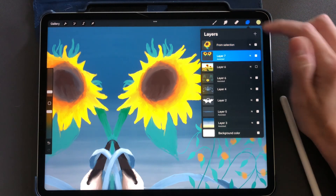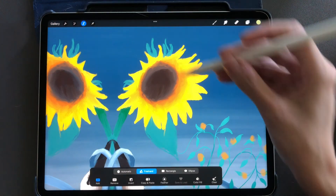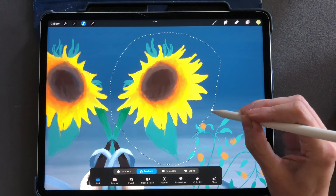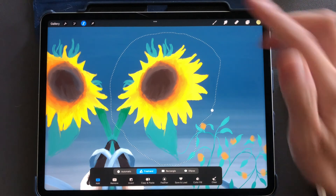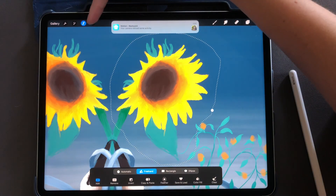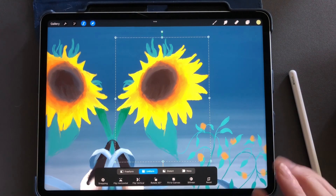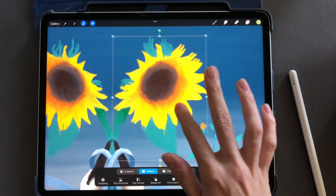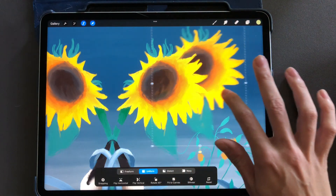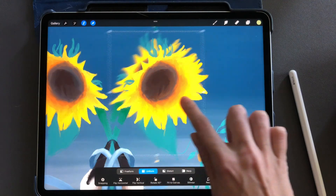The other thing you can do is go back to your original layer, select again, and draw around to make your selection. Then if you go up to the top right by your ribbon, tap the arrow tool. This is going to select everything you just selected and show you what you selected. From here, you can move it around by dragging with your finger.